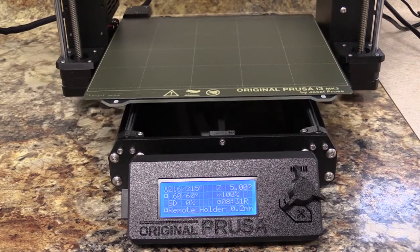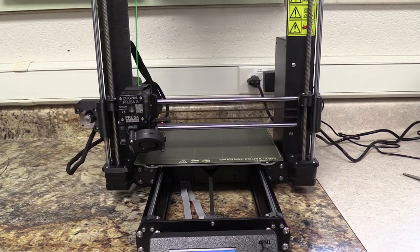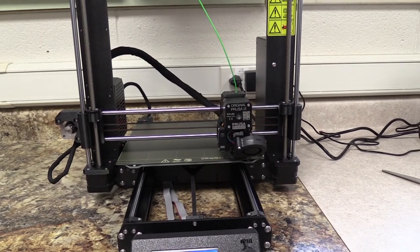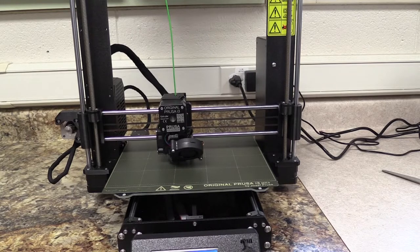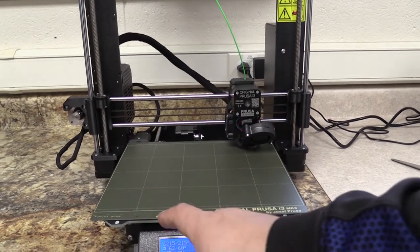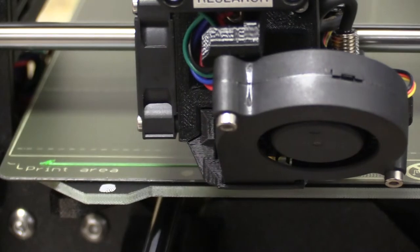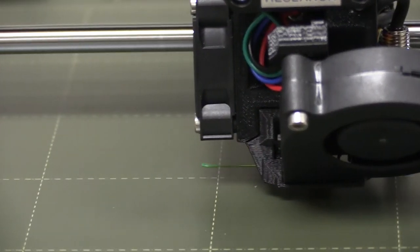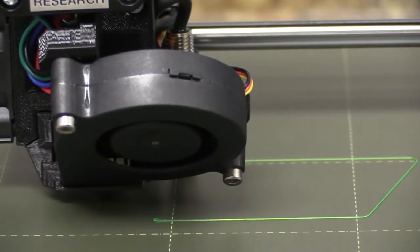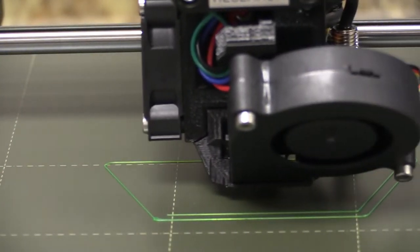It looks like they're both at temperature and we'll see that it's starting to move now. It's finding all of the home positions for X, Y, and Z automatically. Then it's going to double-check the heights at different points on the bed to make sure it has the correct Z setting — that's something we set up when we first got the printers, but it does it for every print, which is great. Then it's going to come over to the front corner and lay a little strip of filament just to purge some filament out, then do a ring all the way around the outside to purge more from the nozzle. Then it'll start putting down that first layer.